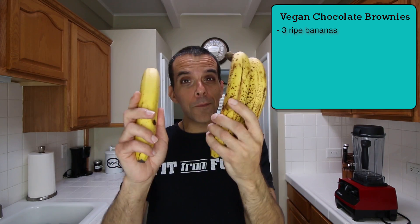For this recipe you will need a total of three ripe bananas. As you can see, these bananas are really ripe, and this one has some spots coming in but it's definitely not as ripe as the others. I'm thinking if I combine these two really ripe bananas with this kind of ripe banana I'll be okay, but use the ripest bananas you have for these chocolate brownies.